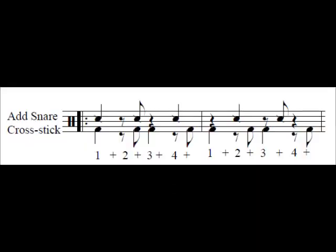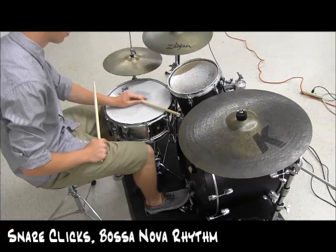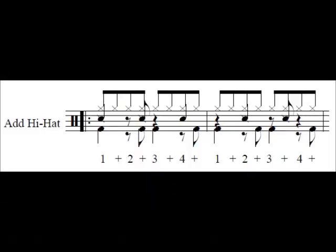Add snare drum clicks with the bossa nova rhythm. Finally, add the closed hi-hat with straight eighth notes. You may find yourself naturally accenting the hi-hat with the bossa nova rhythm. This is okay.